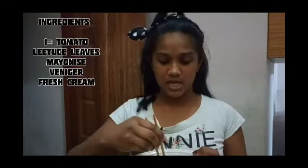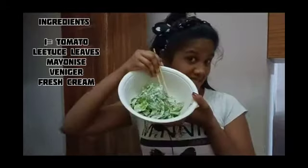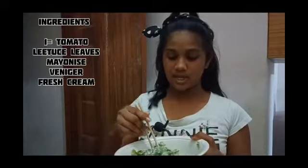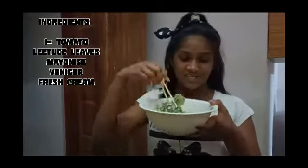Hey guys, welcome back to my YouTube channel. Today you'll be seeing how to make vegetable salad with lettuce leaf, tomatoes, mayonnaise, and fresh cream. This is how it looks and it's so good for dieting members. It will be so delicious, so hope you enjoy this video. Let's start making the salad.